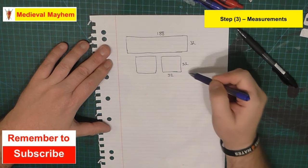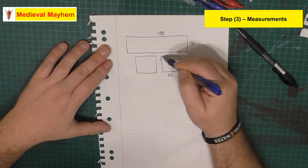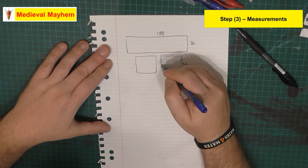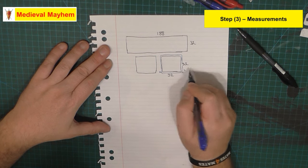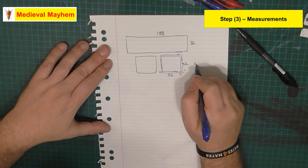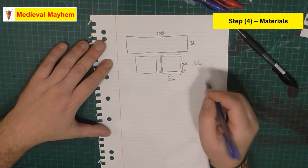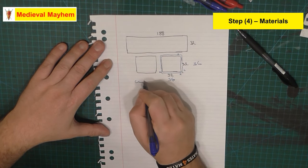Those are the finished measurements, so what I mean by that is I need to allow a seam allowance around each piece. I use two centimeters, and that means an extra two centimeters here and here and here and here, so instead of 32 by 32, that number now becomes 36 by 36 — which is actually what I'm going to cut.